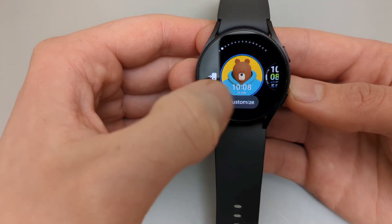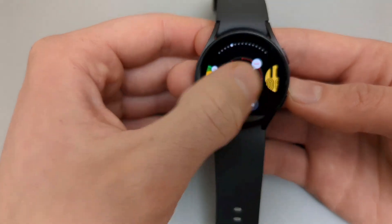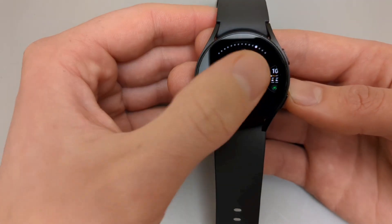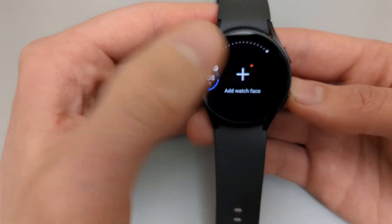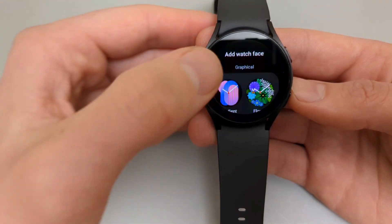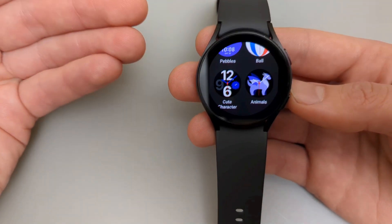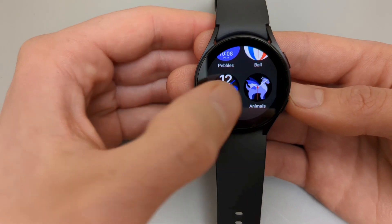There are actually a lot of watch faces on these watches. There are tons that are installed right on the watch itself and you don't really have to download anymore. Also if you go to your phone you can download more watch faces.